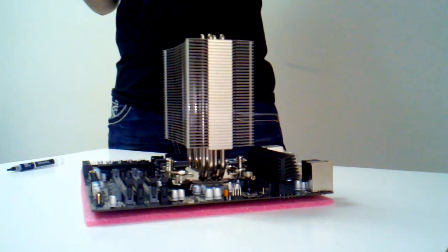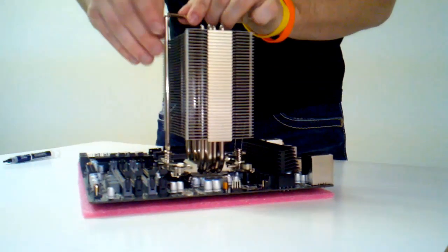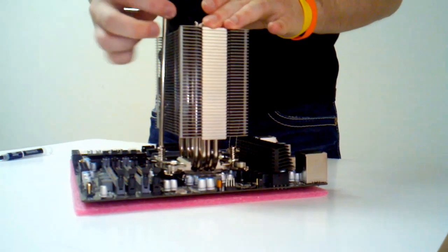Hey guys, it's Ender here from the Digital Storm Forums. I'm going to show you how to remove and re-seat your processor's heat sink and also how to reapply the thermal paste.